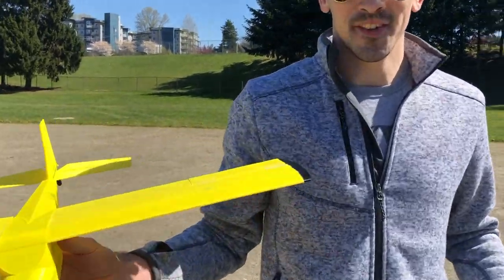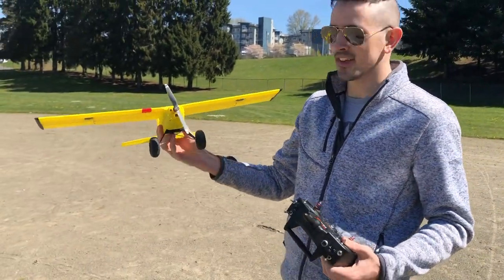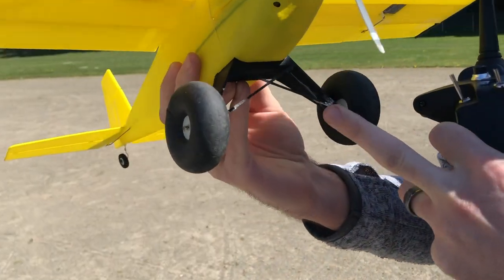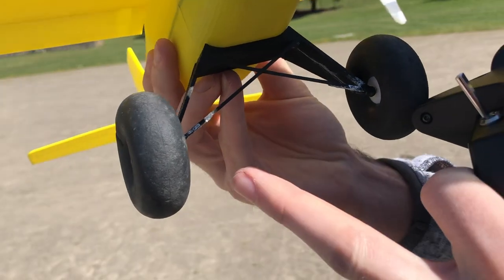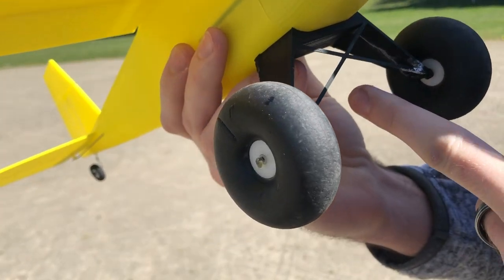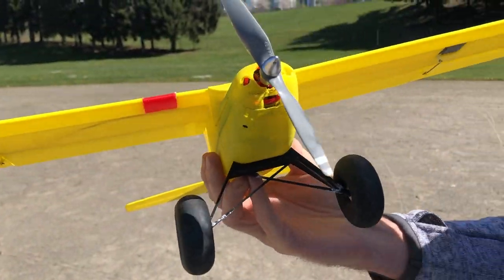We had the first kind of successful landing with the timber — a little rough, not the best landing. It came down a little hard on the landing gear and snapped the strut again. It's definitely something I've got to reinforce. I think I want to make it thicker and stronger so it can take the beating of a little bit of a bounce on the landing.